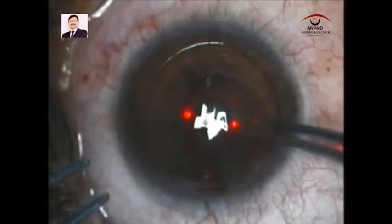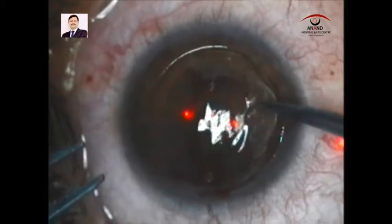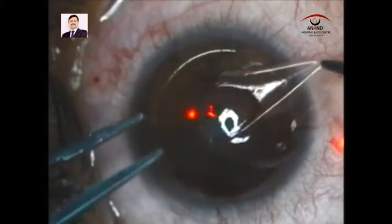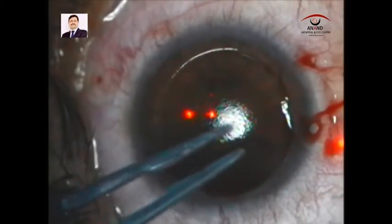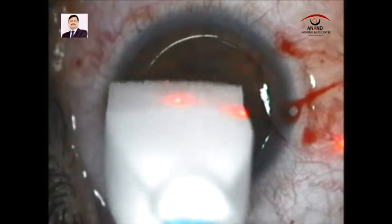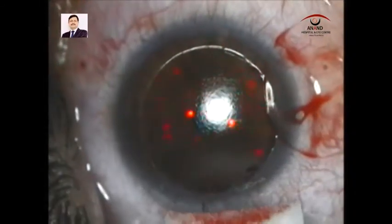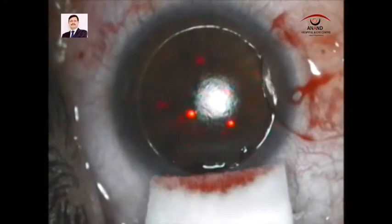Once the blood is removed, we take the flap and proceed with the excimer ablation. We keep the flap in such a way that the flap position is not missed. The bed is cleaned and we continue with the excimer ablation, which you can see being performed here.